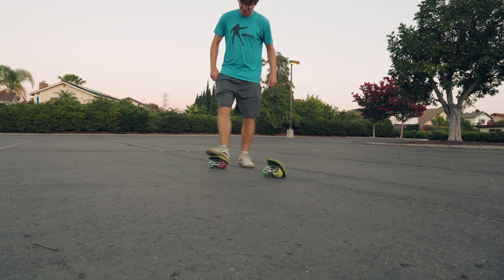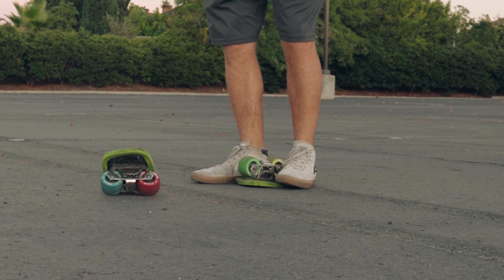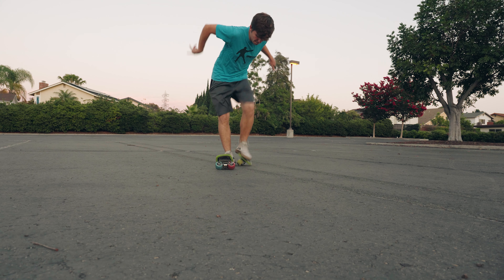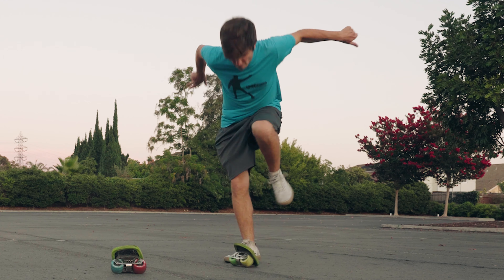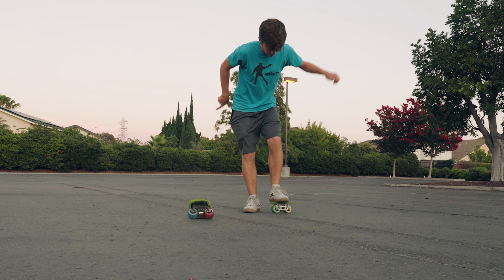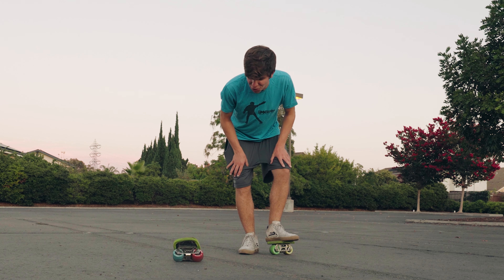I definitely still have it stationary. It's like I don't know how to skate anymore. That was it — let's see if I can do more.